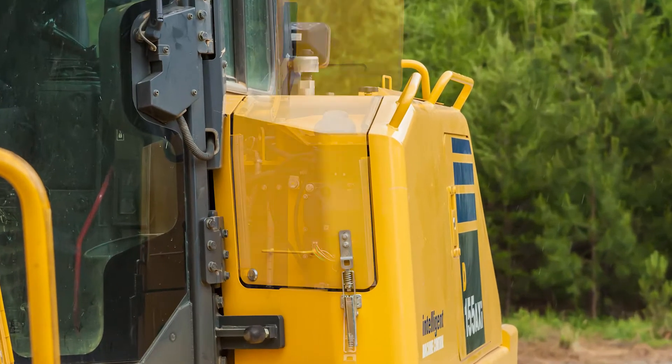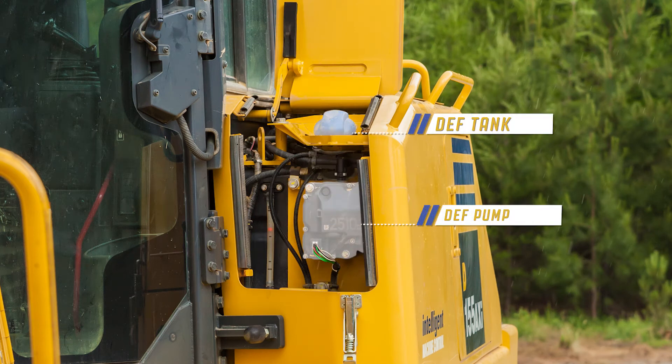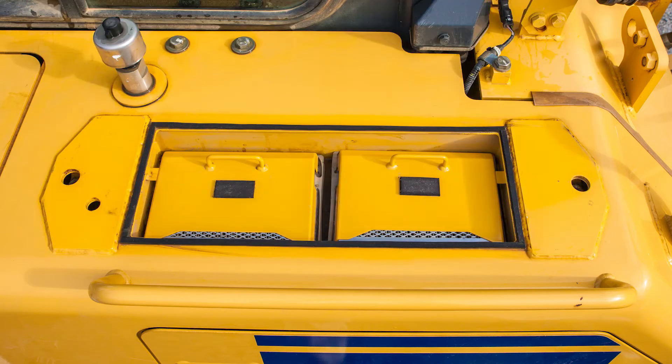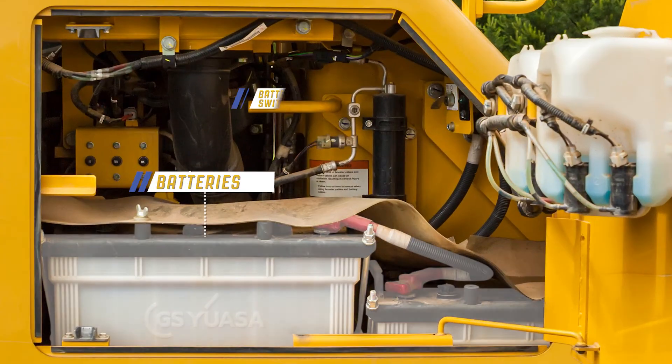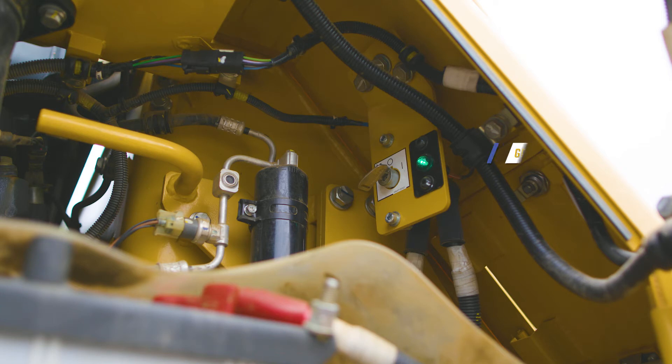Moving to the rear of the machine, we can see that the diesel exhaust fluid tank and pump are accessible from the cab platform. By removing this cover, maintenance personnel can replace the cabin fresh air filter. Easy access is provided to the batteries and the battery disconnect switch. Never turn the battery switch to the off position until the green indicator light turns off.